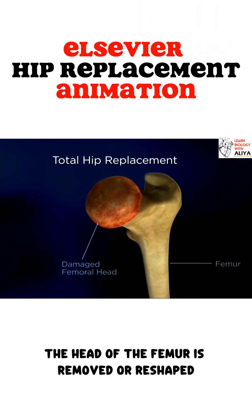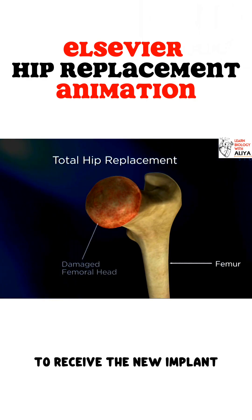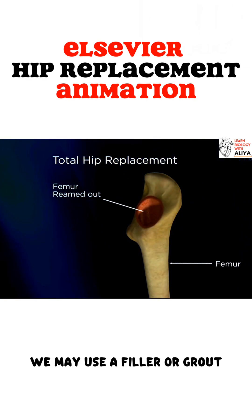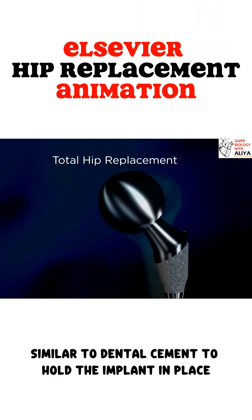The head of the femur is removed or reshaped. During surgery, the center of the bone is shaped to receive the new implant. Depending on the type of bone we find in the femur, we may use a filler or grout, similar to dental cement, to hold the implant in place.